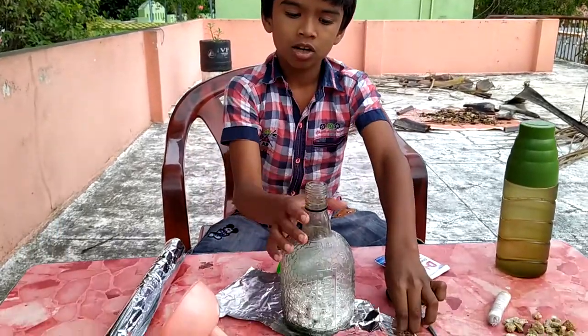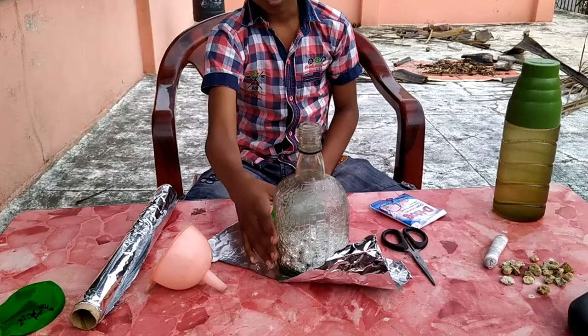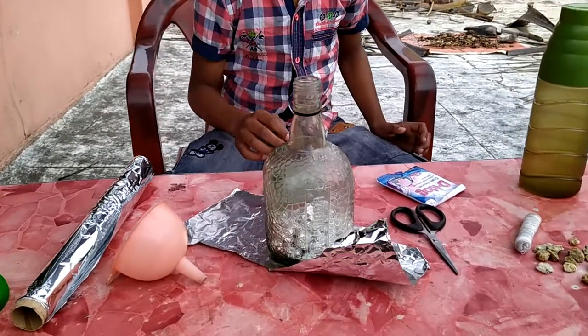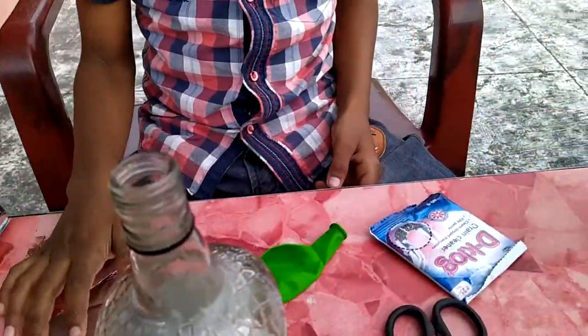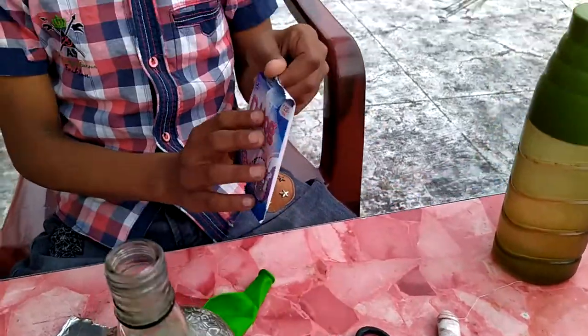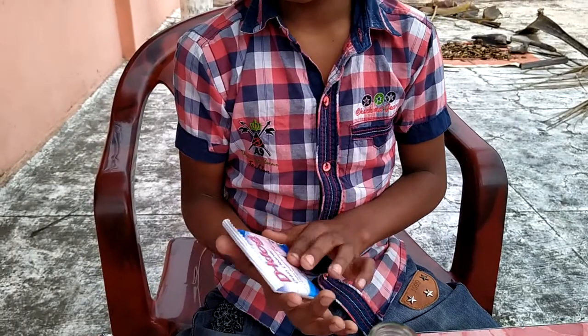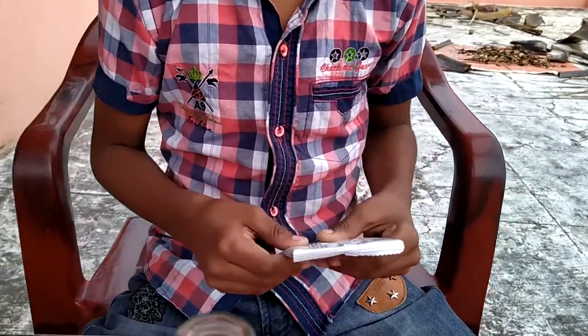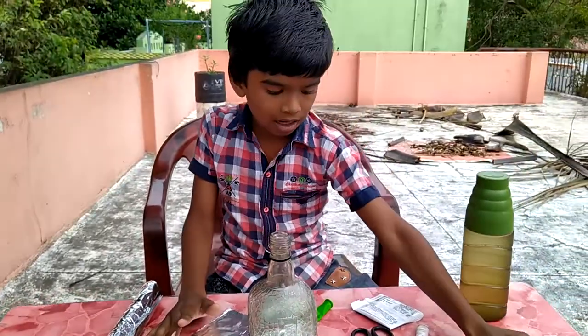This is a small coffee. This is a plastic coffee. We have a balloon. We have an aluminum seat. We have a dry and clean. We have a supermarket. We have an aluminum roll.